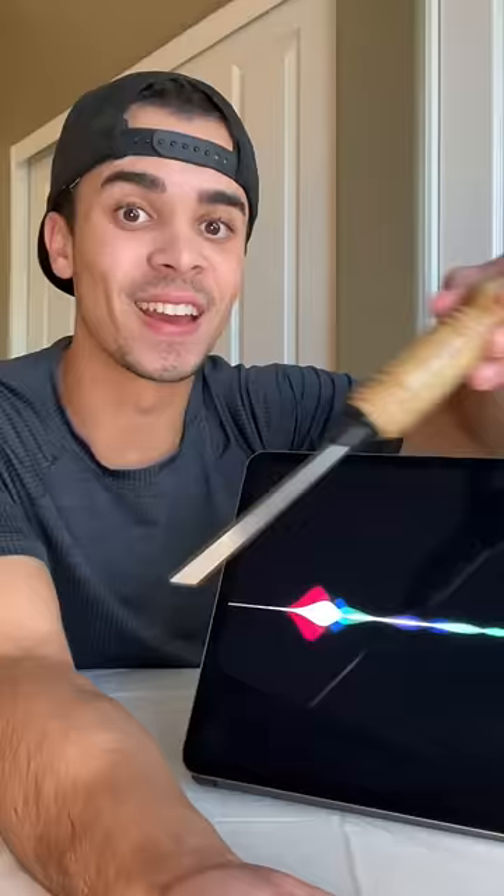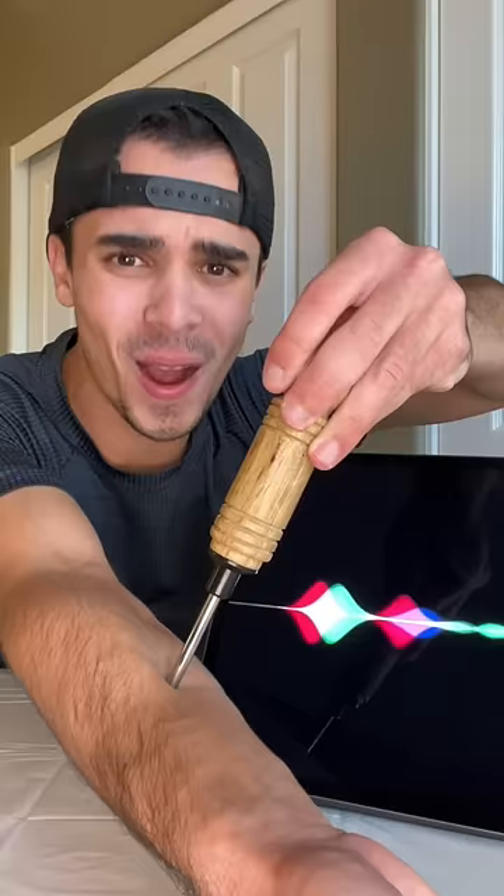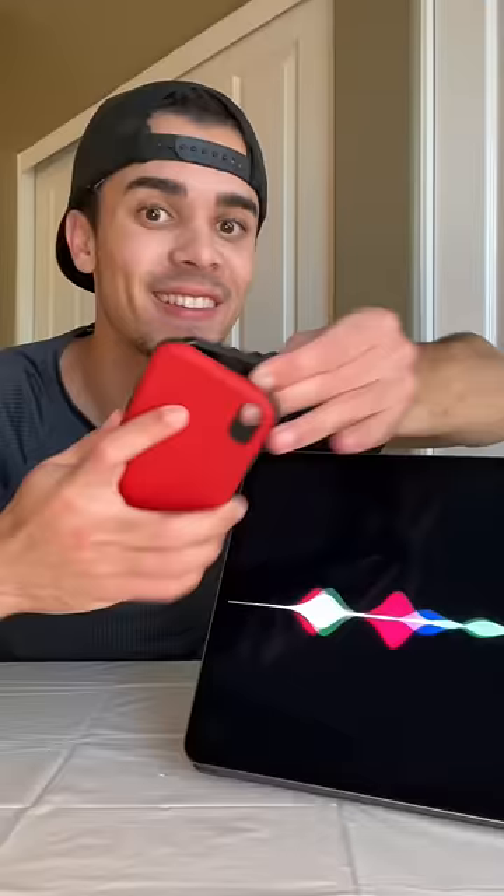Whatever. Expose the magic trick. Watch this ice pick as it can go inside my arm. There is nothing to expose - that's so fake.